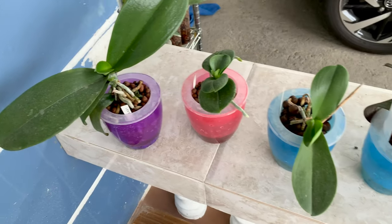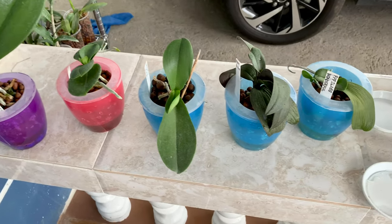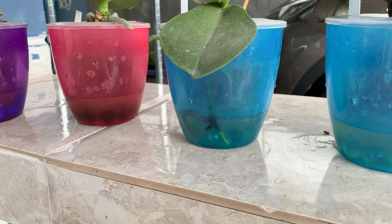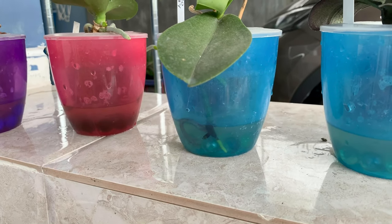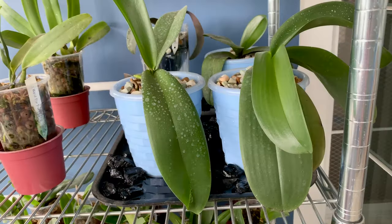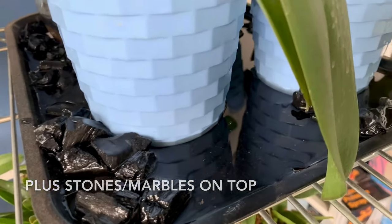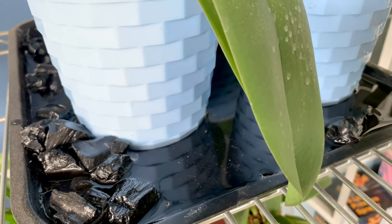Here are the mini vials in cheap self-watering pots — look at that root, it's swimming in the water. And this is what I did with my newest vials: I placed them in a tray and put some charcoal and water in it.